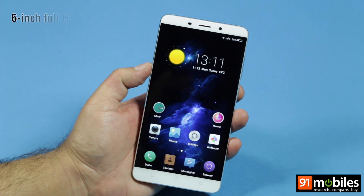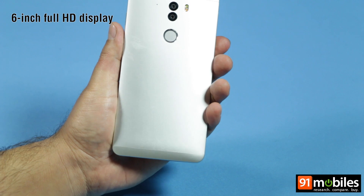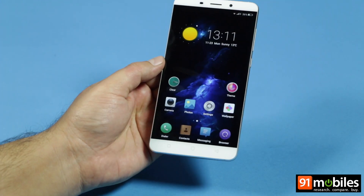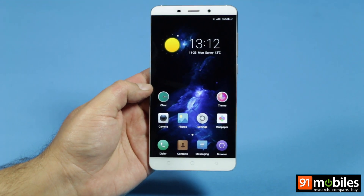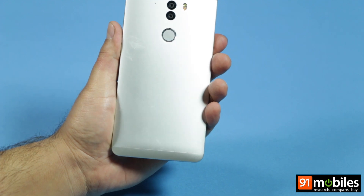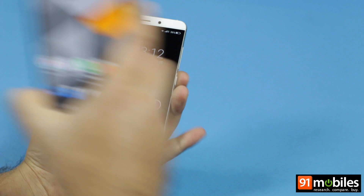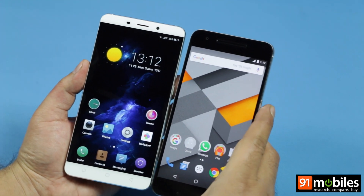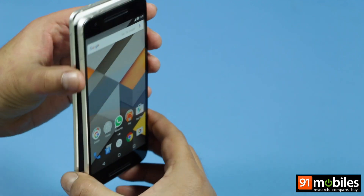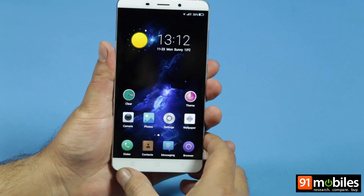The QTERA is a 6-inch device and comes clad in a full aluminium unibody design. Thanks to its 2.5D curved glass, almost non-existent bezels, and the metal body, it looks pretty premium. We'll compare it to the 5.7-inch Google Nexus 6P, and you can see that the two devices are almost the same size.